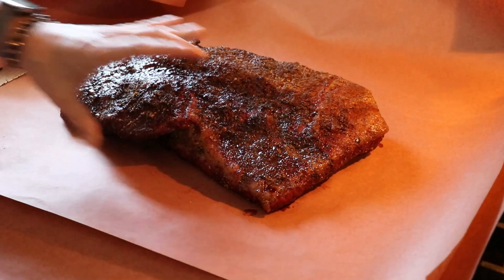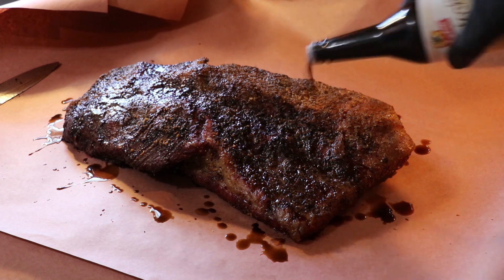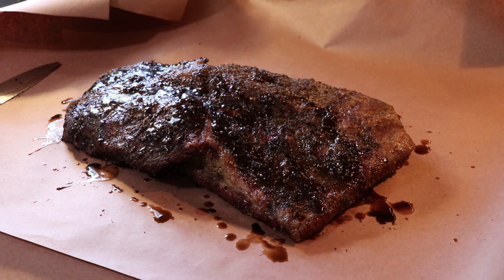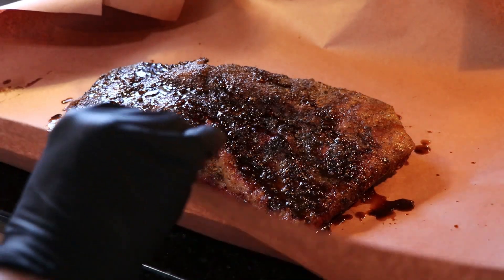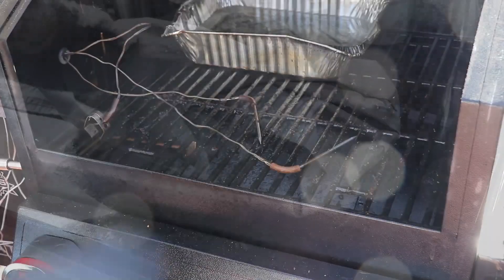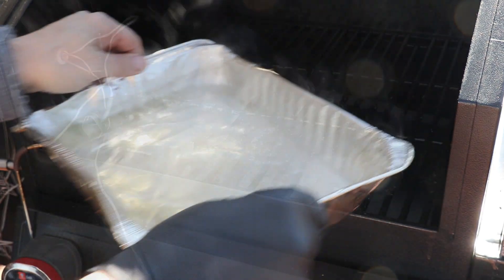That looks pretty good. A few sprinkles — this gives the meat a nice steam inside the butcher paper — and a little teriyaki on top. We'll get this wrapped up and back on the grill, keeping it at 250°F, maybe bumping it up to 300°F towards the end. We want to take it over 200°F internal, toothpick tender, however long that takes. I'm also going to remove the water pan.